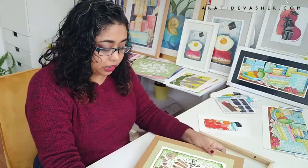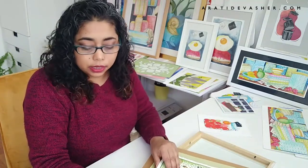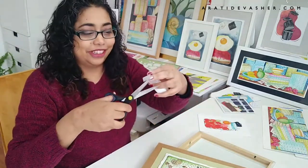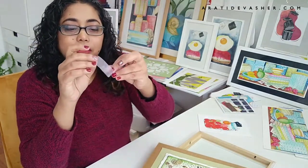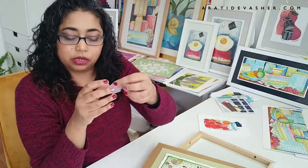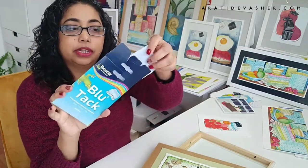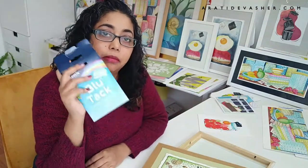Now, the things you can use to stick artwork onto the backing are multiple. You can use scotch tape — take a piece, roll it over like that, and then put it onto the back of an artwork and stick it down. The thing I like to use mostly is Blu-Tac: take out a bit, stick it on the back, and it comes off without any damage. That's the main thing.